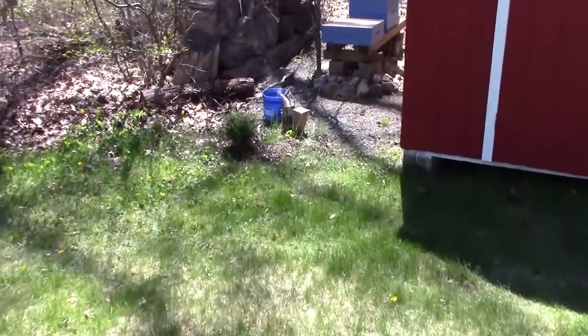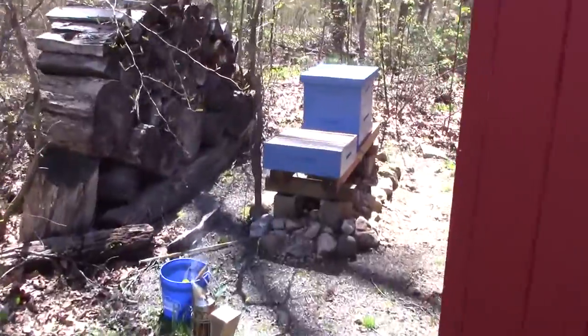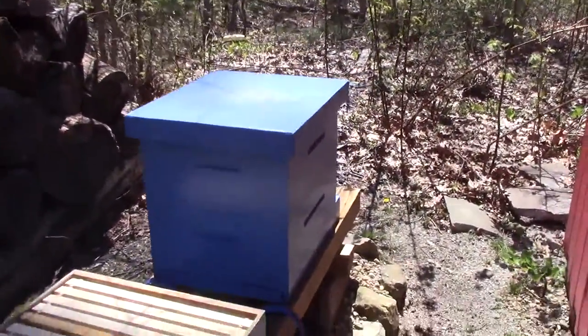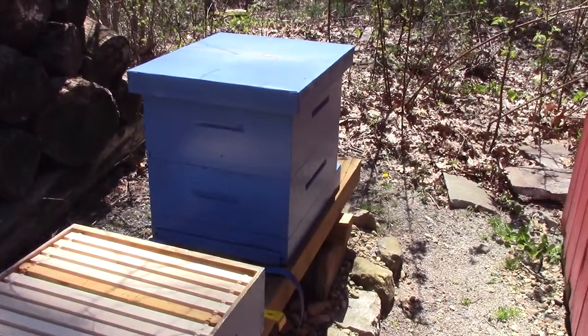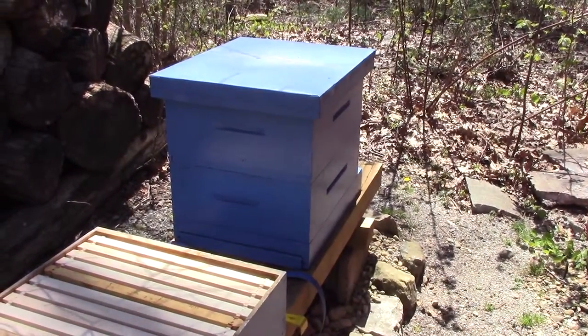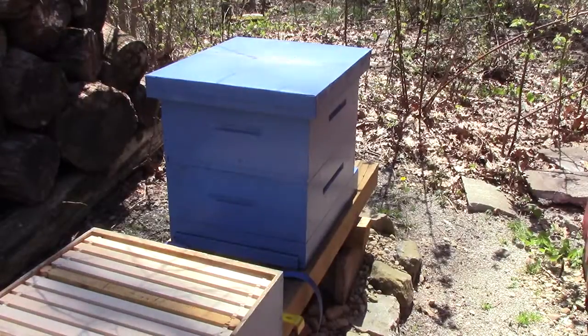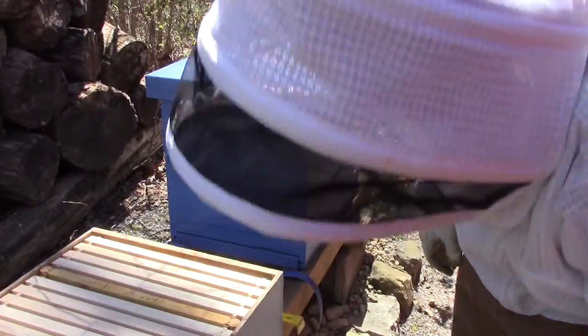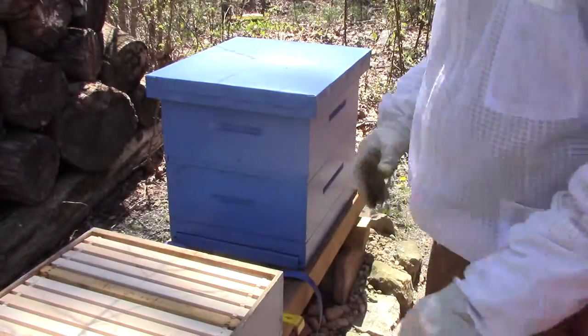So we're checking on the hive I call firewood. This is the one that died out last year. It made it almost all the way through the winter, but I had to put a new package on and cut out a lot of the old comb because it was all wonky. But I've got some comb that they started with, so we're going to check in on them and see how they're doing.